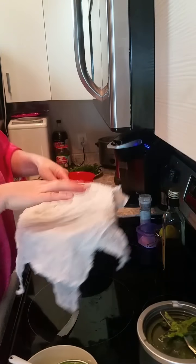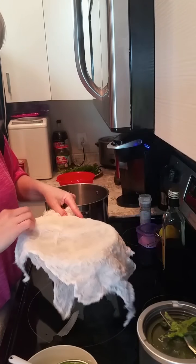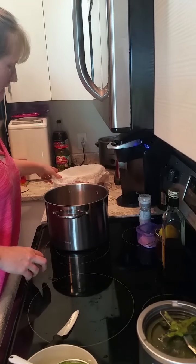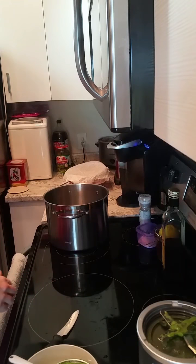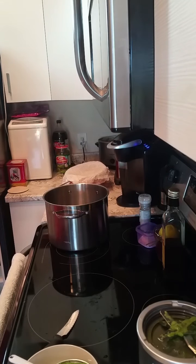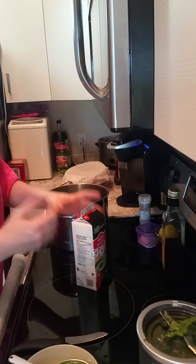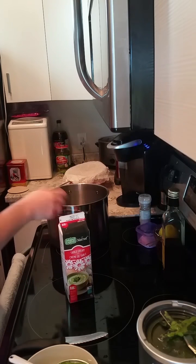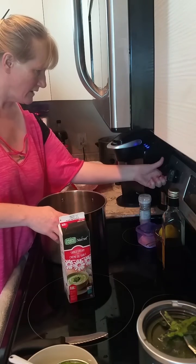Here we've got cheesecloth already on the strainer hanging over a bowl, because we're going to be heating up an entire liter of table cream. You can use milk, whole milk, or whatever kind of dairy — you can use goat's milk, whatever you want. It all works out the same. I just find table cream easy and convenient.